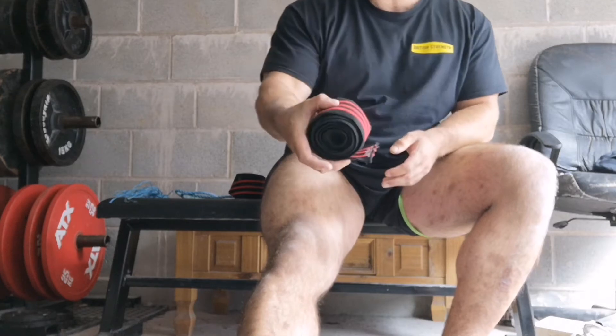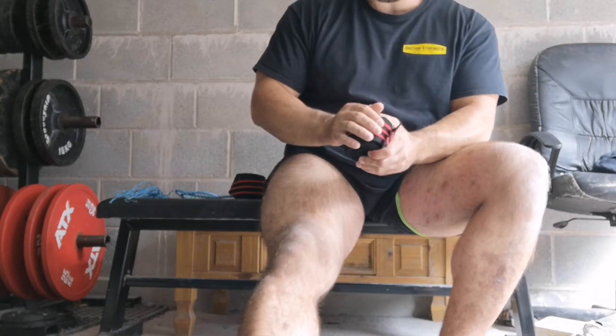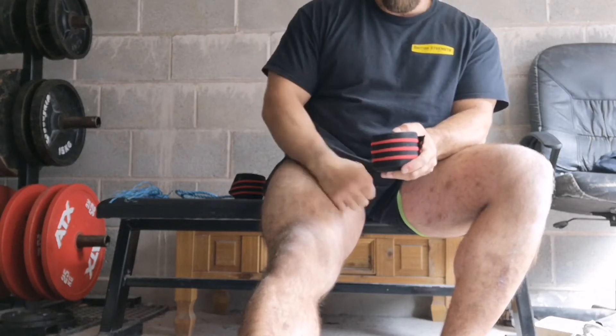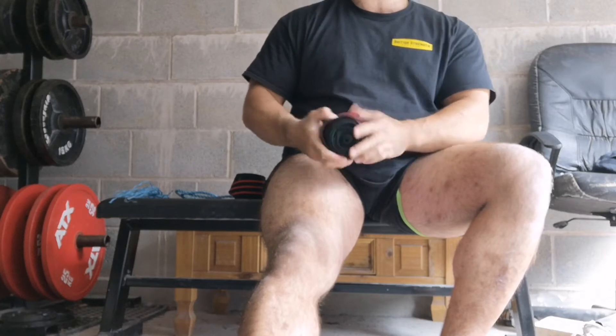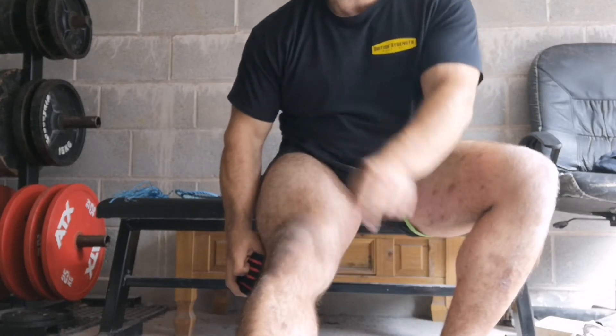Your wrap is pre-rolled. I like to pre-roll mine tight but not too tight — the reason being, if it's too tight it can ping out of your hands really easily when you're wrapping, and that can be disastrous, especially on competition day. I like to wrap from in to out.